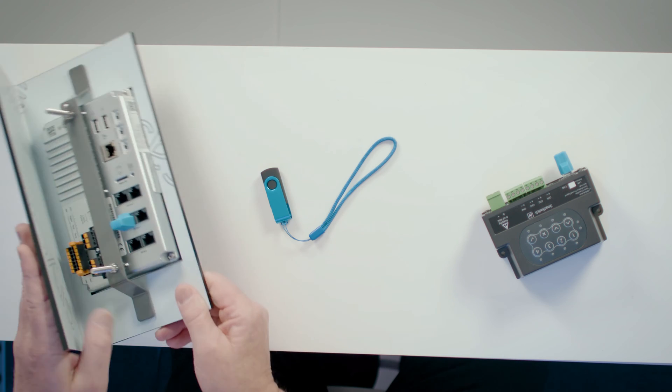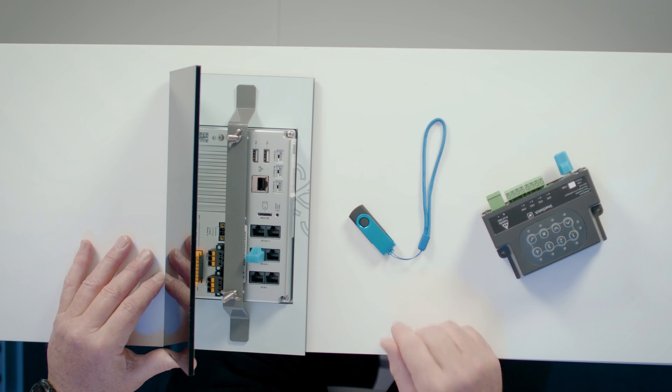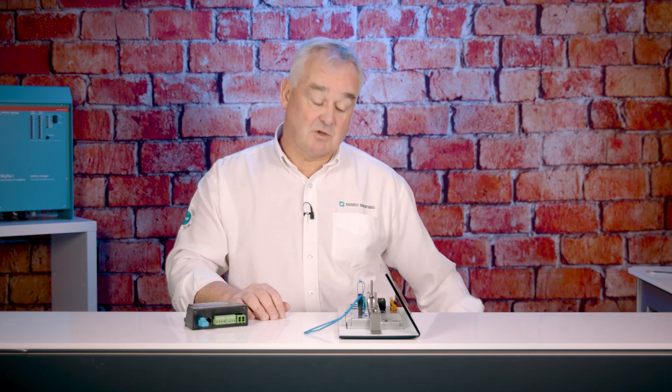Firstly, on the back of the Ekrano or Cerbo you will identify the USB port. Before turning on the Ekrano, you will install the supplied USB stick. Now power up the Ekrano or Cerbo.